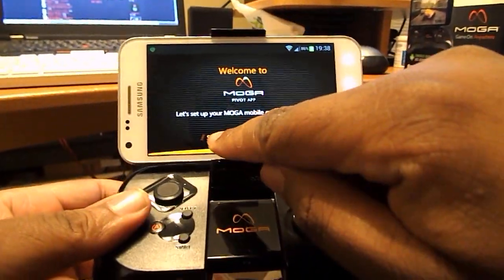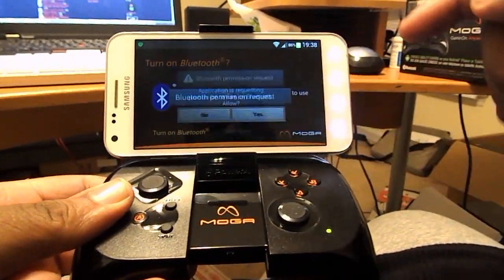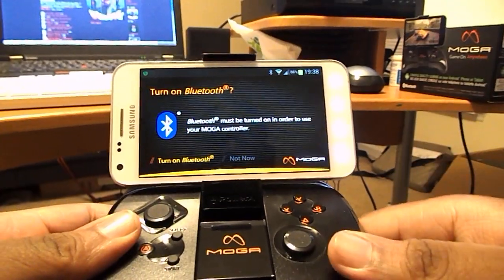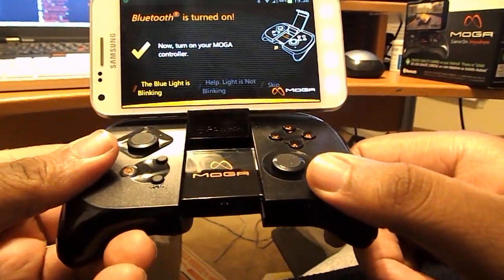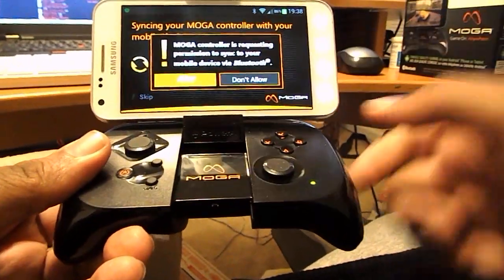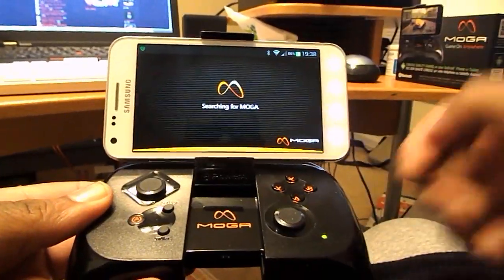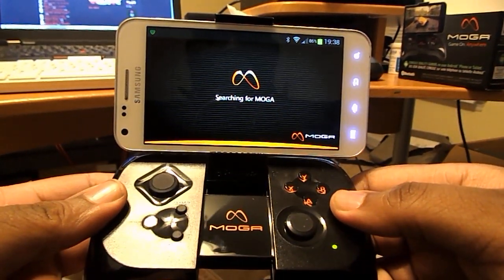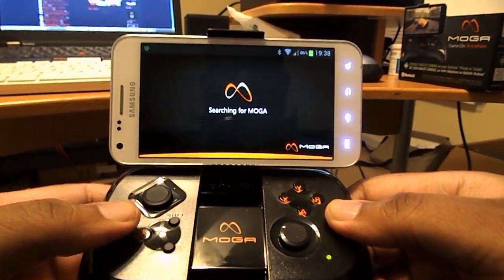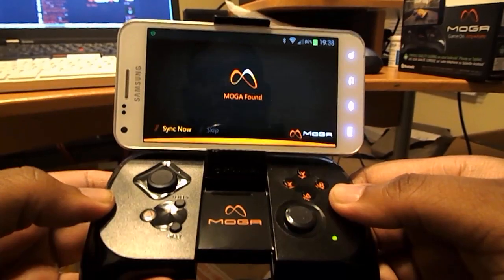So I'm going to go through here and actually try to set up Bluetooth. Turn on my Bluetooth. The MOGA controller has been turned on — the blue light is blinking. I will allow it. Searching for the MOGA. You can see the blue light is blinking all to the left here — that's the PowerA button, not to be confused with the Power button.